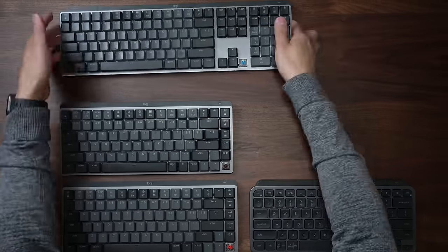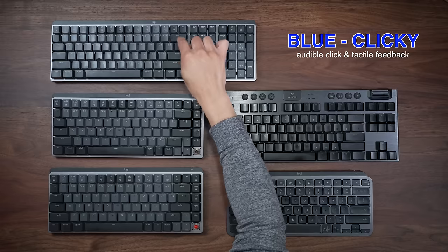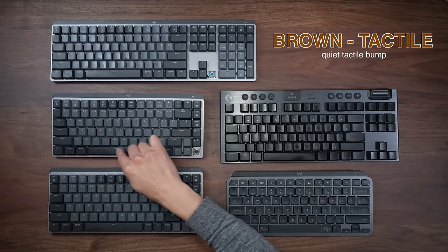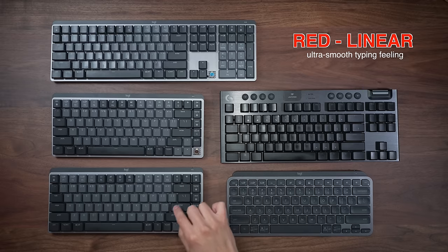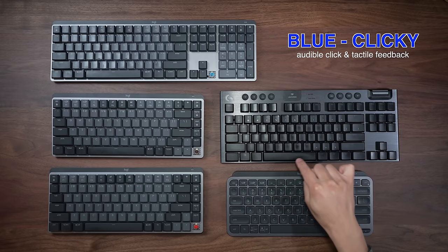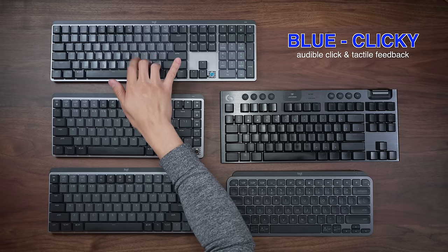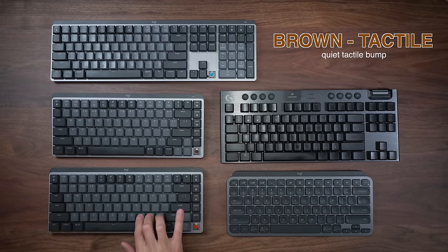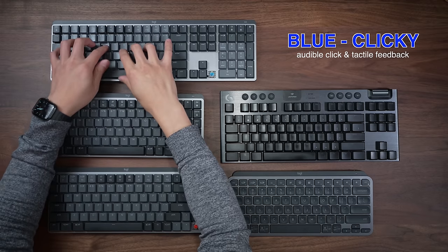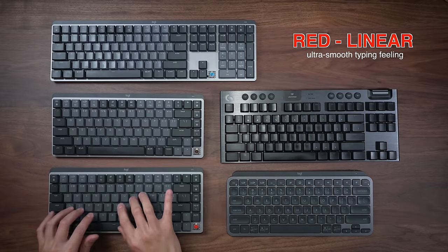Now we're going to do a more in-depth typing test so that you can truly hear and see the differences between the different switches and keyboards.